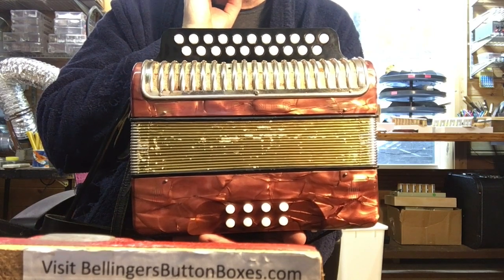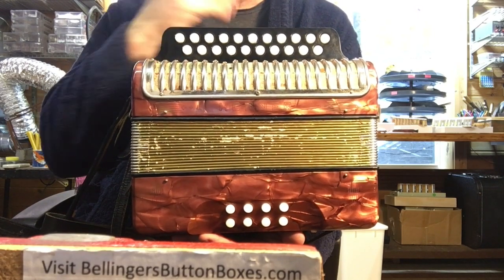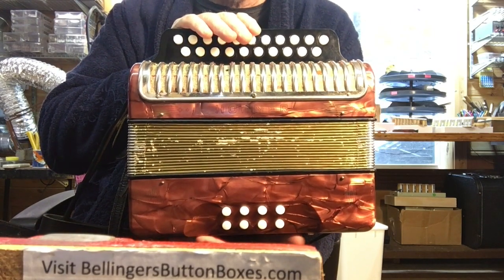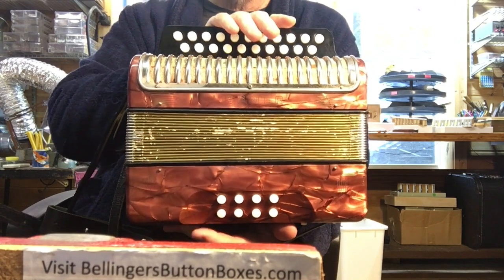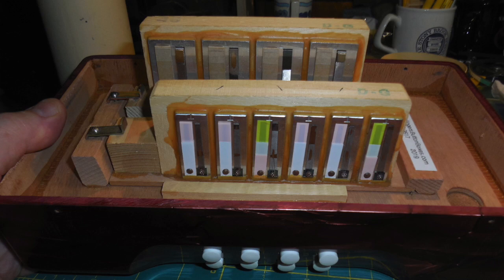There were other notes where the tremolo had shifted, so it was not even. I've really evened it out on the treble side, and while I had it open I went ahead and touched the bass chords to make sure those are in tune, along with a couple of the bass notes.